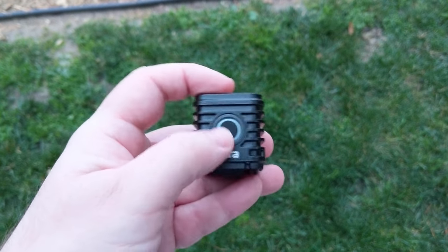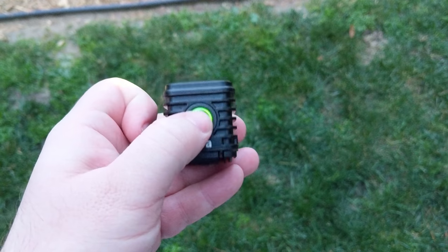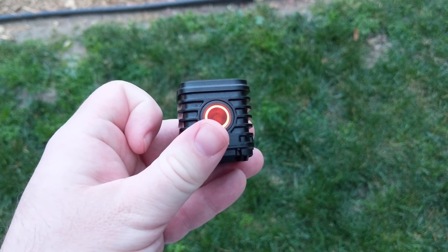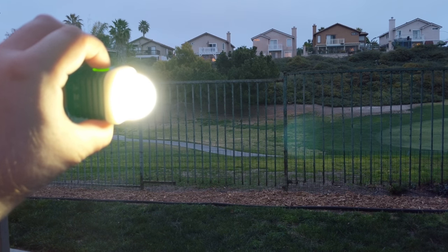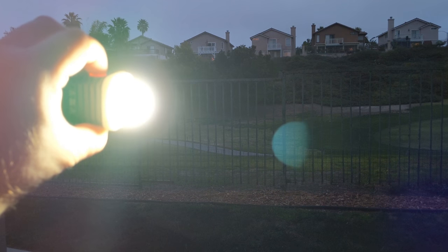The real star of this bunch though is the Lytra torch, which is an adventure video light. It has three settings: level one goes to 100 lumen, level two goes to 450 lumen, and level three goes to 800 lumen. It has an ultra wide beam angle, 5700K daylight temperature, flicker free, and multiple mounting features.